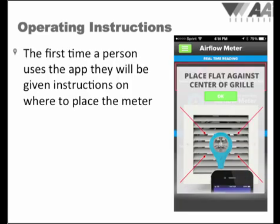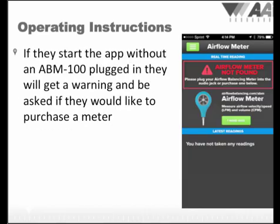The first time and only the first time the app is loaded, a splash screen is displayed showing the placement of the meter in the center of the grill. For even greater accuracy, instructions for taking traverse readings are on our website. We are also producing an instructional video titled Traversing a Grill with the ABM-100. If the app is started without our meter connected to a smartphone, a warning will be displayed letting the user know the meter is not plugged in, and offering the opportunity to find a distributor to purchase the meter on our website.